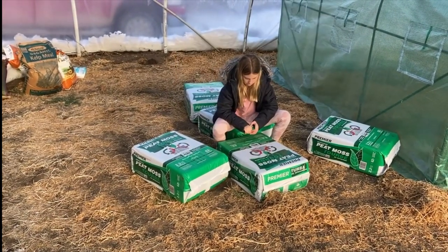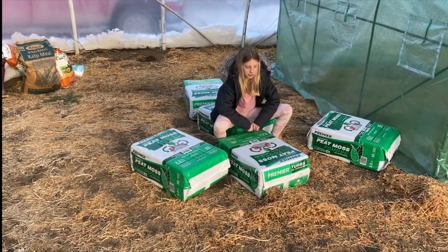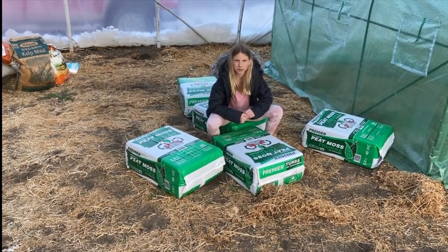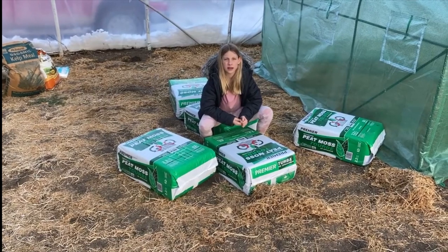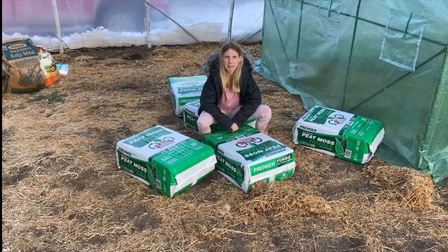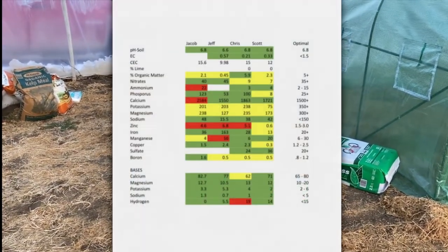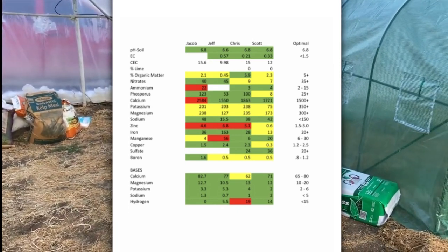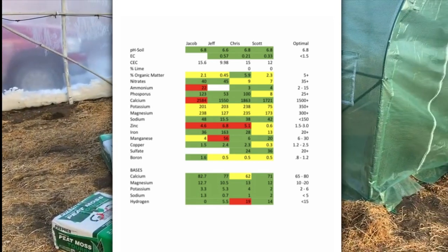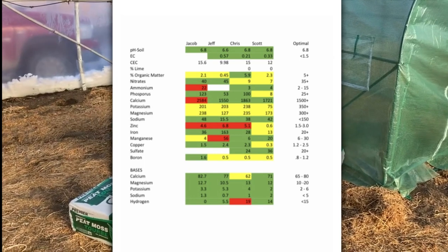What we can do is tell you to get a soil test. Take that soil test like we have here, put all your numbers in, and then we can tell you exactly what you need. A lot of new growers don't understand that we don't know what you need — your soil is probably completely different from mine. A perfect example: I'm going to show all four of our soils, which are different.